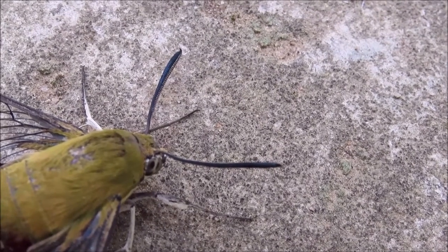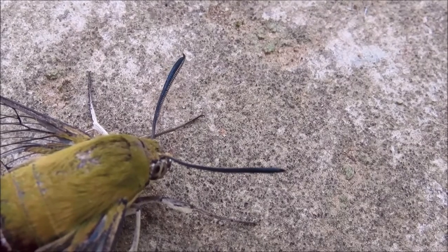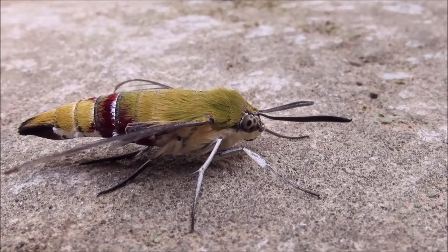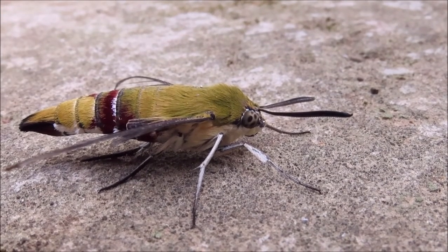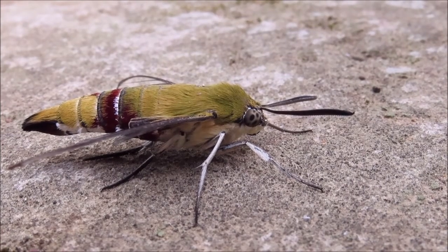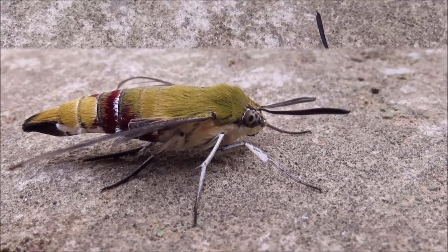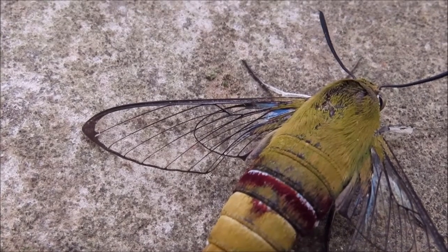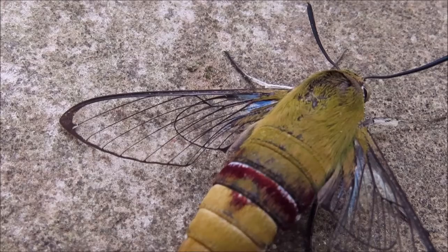The antennae are long, toothed, and a bluish colour. These beautiful moths have an olive green head and thorax, a red band, and a yellowish abdomen. Their eyes are large. They have two sets of clear wings with black veins — one long wing and one short wing.